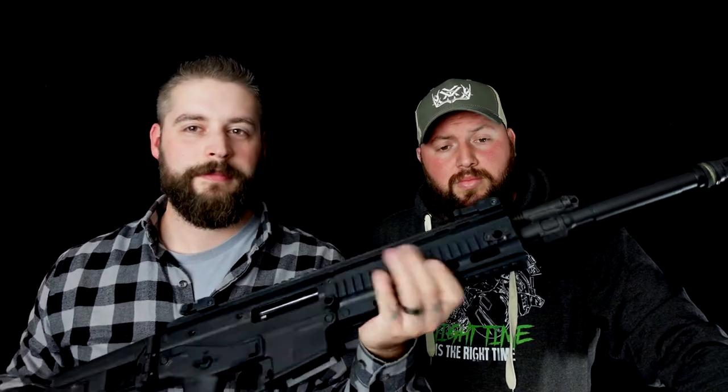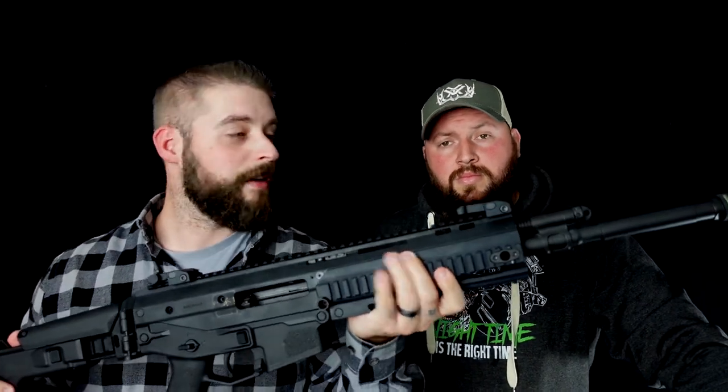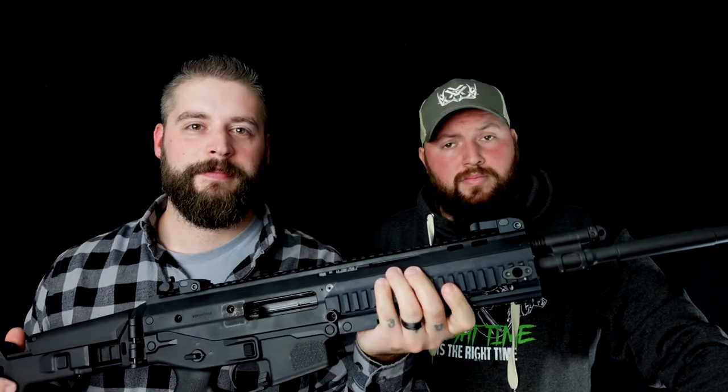Hi ihr Lieben, heute gehen wir ein bisschen über die ACR Bushmaster. Los geht's!